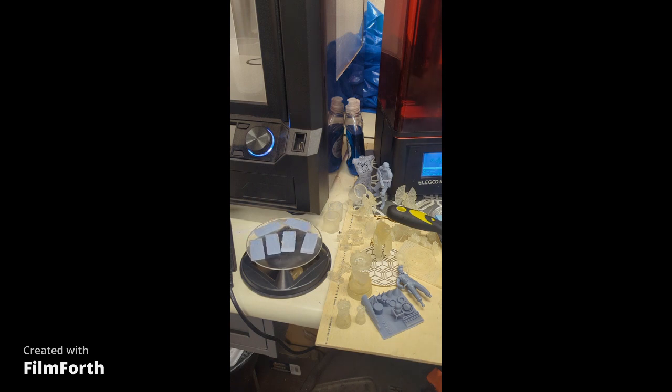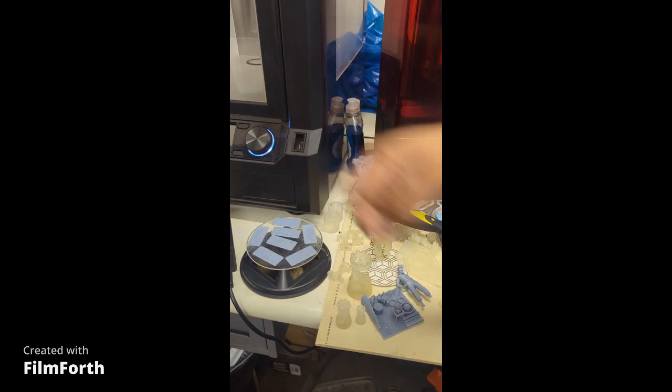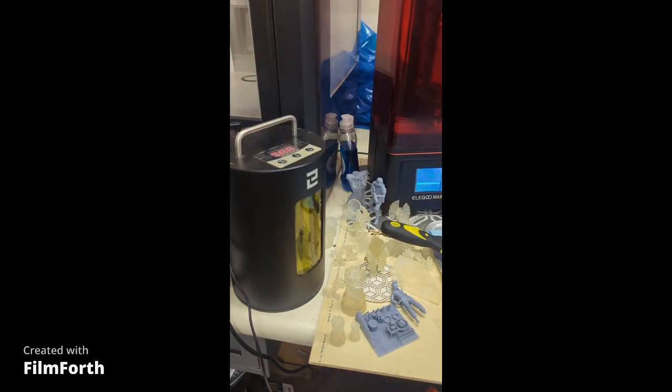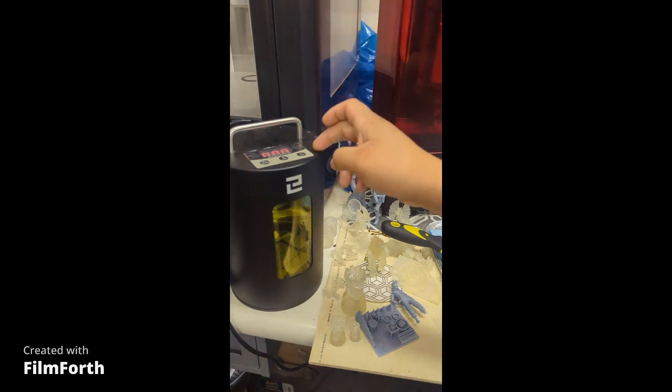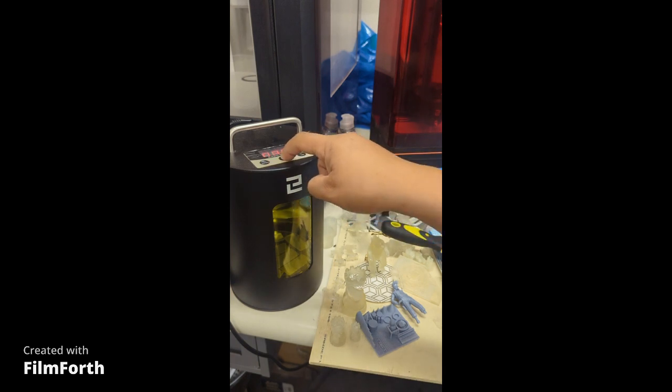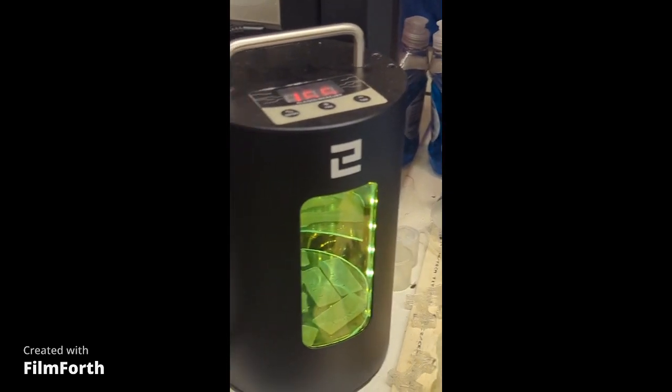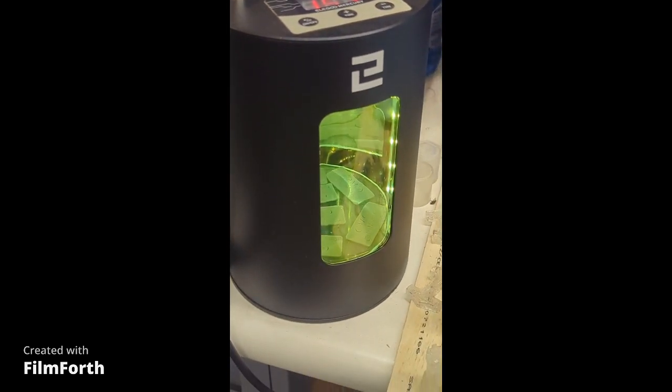Now I'm going to flip them over and let them all cure on the other side. Make sure it's always on a flat base so it cures evenly across the part. On top there's your timer with plus and minus buttons — you can add one, two, or three minutes, or reduce it. I'm going to press up to about two minutes, then press power and start. It's already going and you can see the UV light inside.